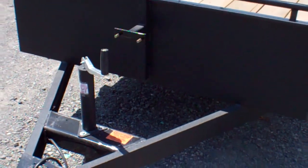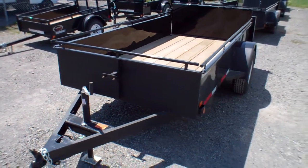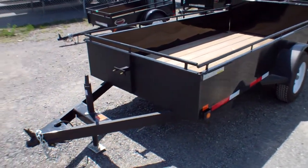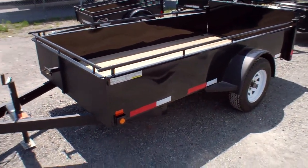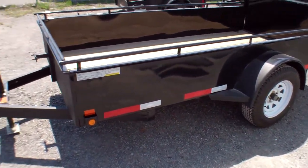You also have the ability to mount a tongue box or a tool box, should you wish at any time. Around the top you'll see the top rail, which is very handy should you need to move something top heavy such as an appliance, perhaps running back and forth to the cottage, or tying down the ATV.